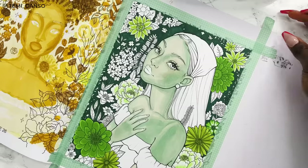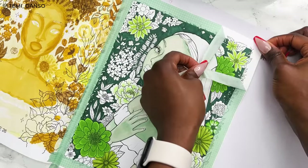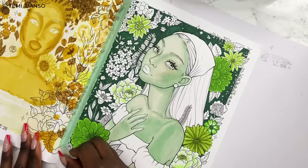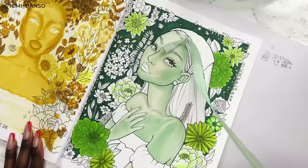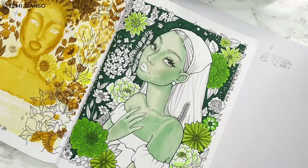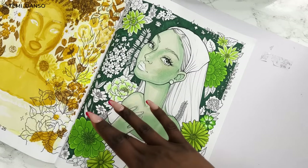Now that the background is all colored in, I'm taking off the washi tape to see what we're left with. See what I was saying about some of the flowers and floral pattern overlapping the background — I think it's just such a nice look. Also see how, compared to earlier when our lady was looking like I'd gone too hard on her contour, everything kind of looks right in context now.